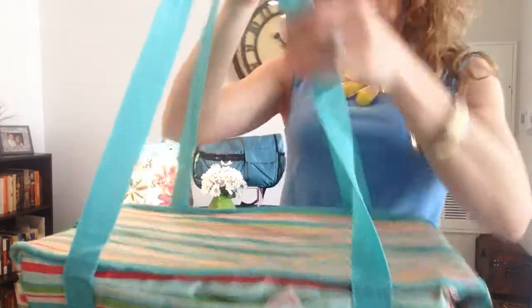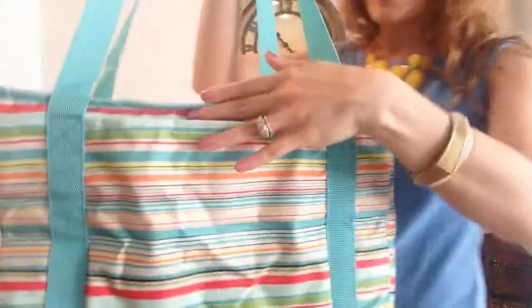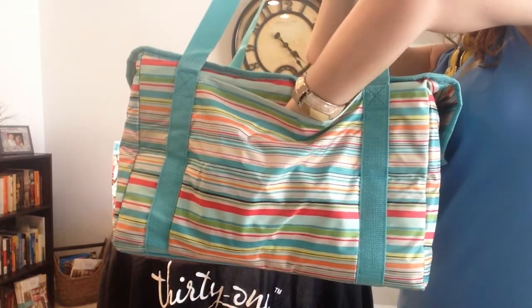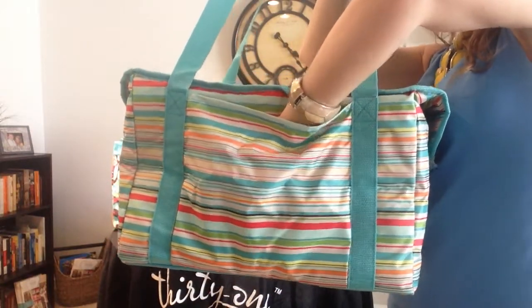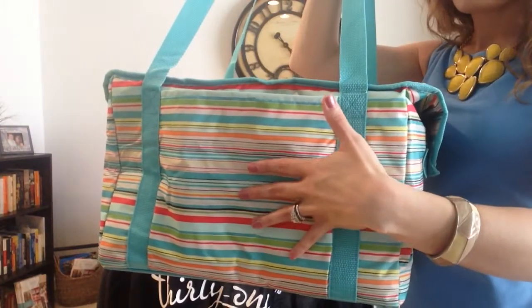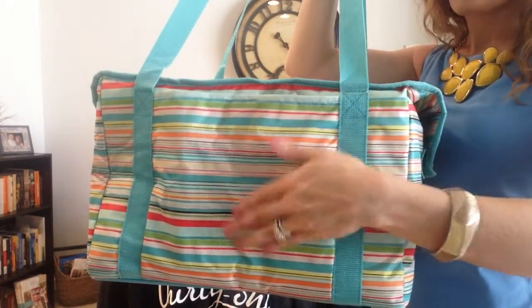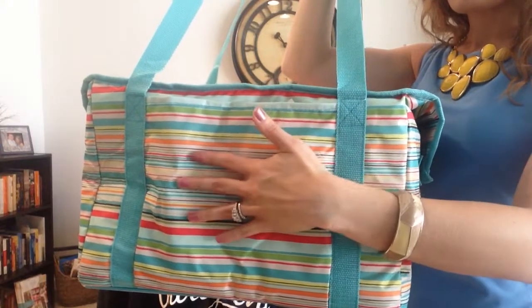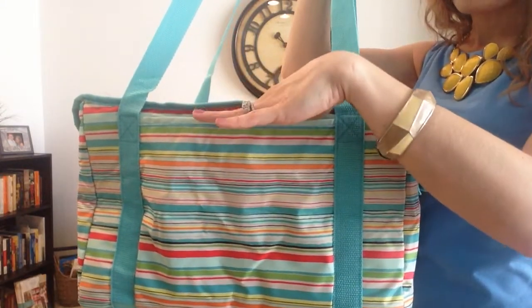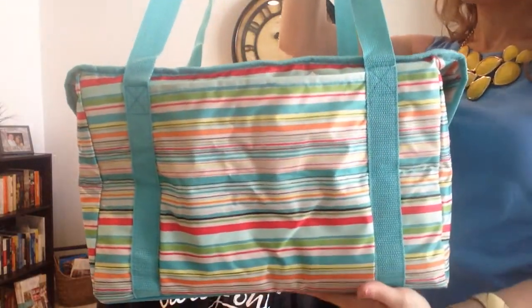Aside from these great straps, you'll see on the outside you have an easy access pocket right here and it goes all the way down to the length of the bag. It's a great place to slip in some utensils. If you are taking this on a grocery run, throw in your wristlet or wallet, your keys. It's also a great place to put some napkins in if you're using it for a picnic, again with those utensils.